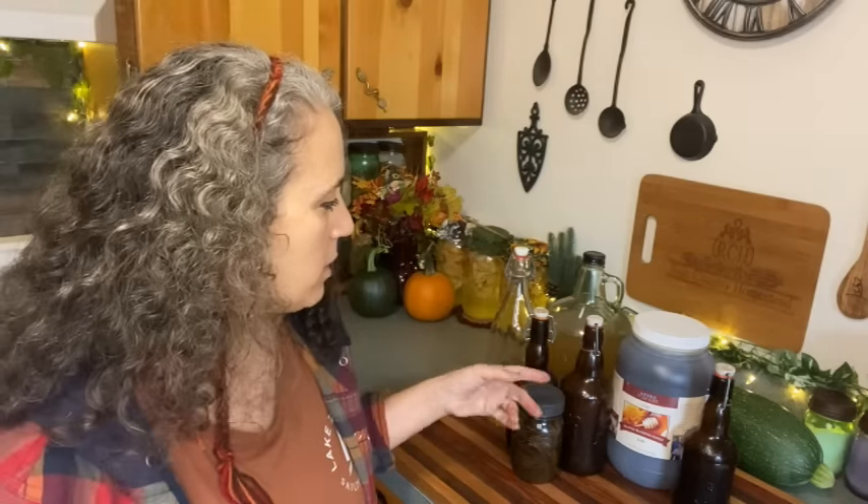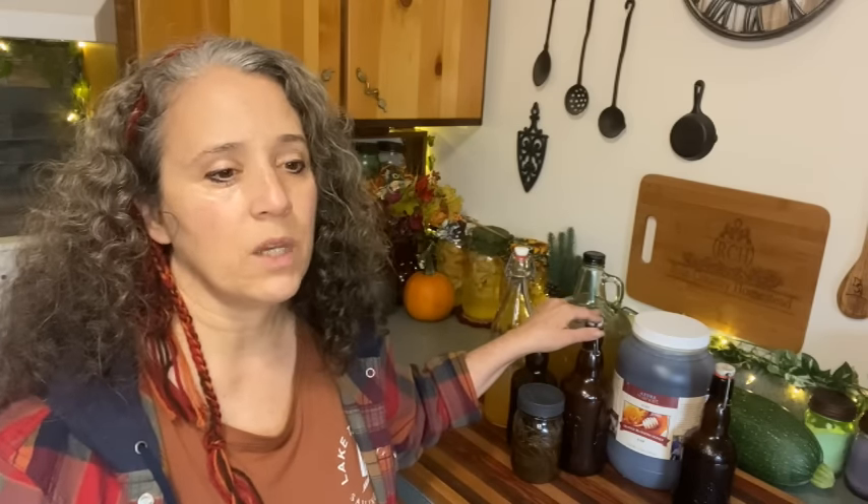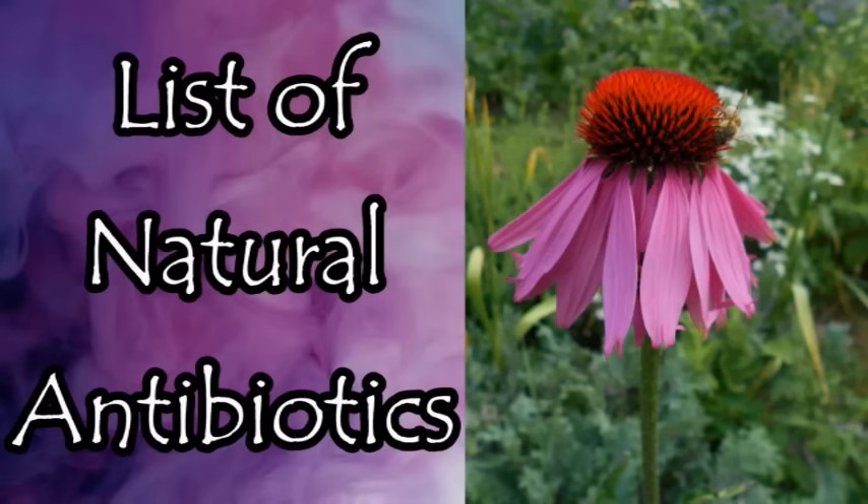I have videos on all three of these — I'll link to them below. I really should do a new antibiotic one; that one is so old and it just uses nasturtium leaves. But there are all kinds of natural antibiotics: if you don't have a garden, nasturtium leaves are almost impossible to find dehydrated, but you can get oregano, thyme, and others. I have another video that lists natural antibiotics including echinacea and so much more, so I'll link to those as well.